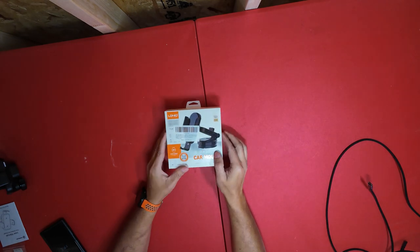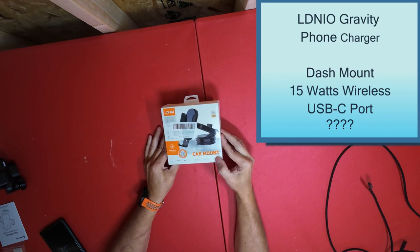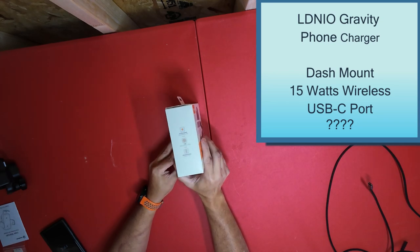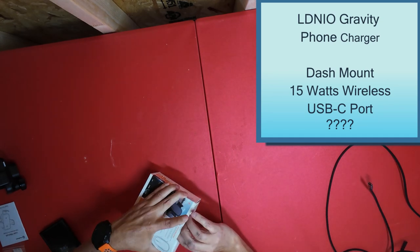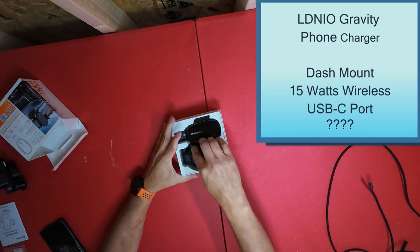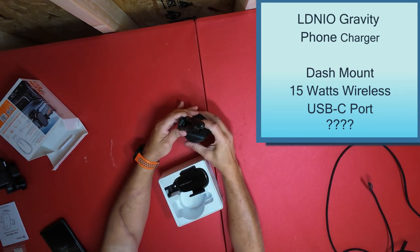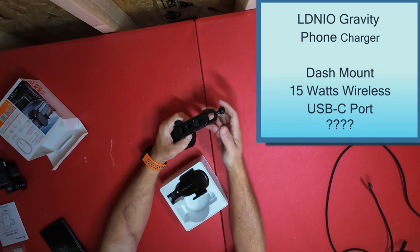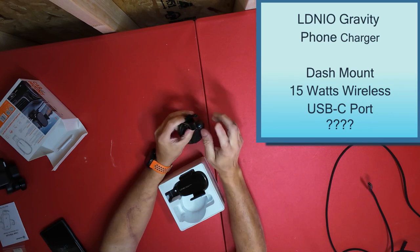The last one — this model says 'Turbo 360 Current Fast Charge.' These are all 15-watt ones with an induction coil. They're all essentially the same. The mounts are pretty much the only thing that's really different on these. This one has a mount that clips on like that, with a little sticky stuff on the bottom — turn it and it goes up.